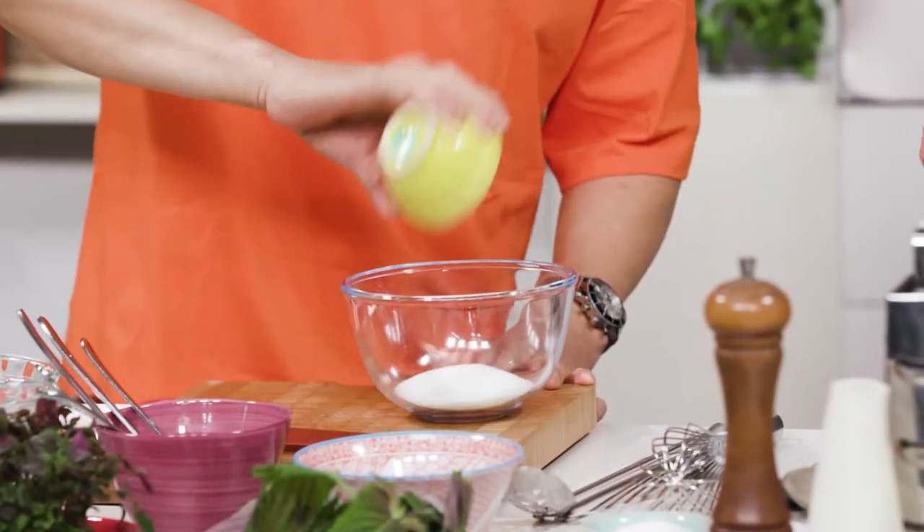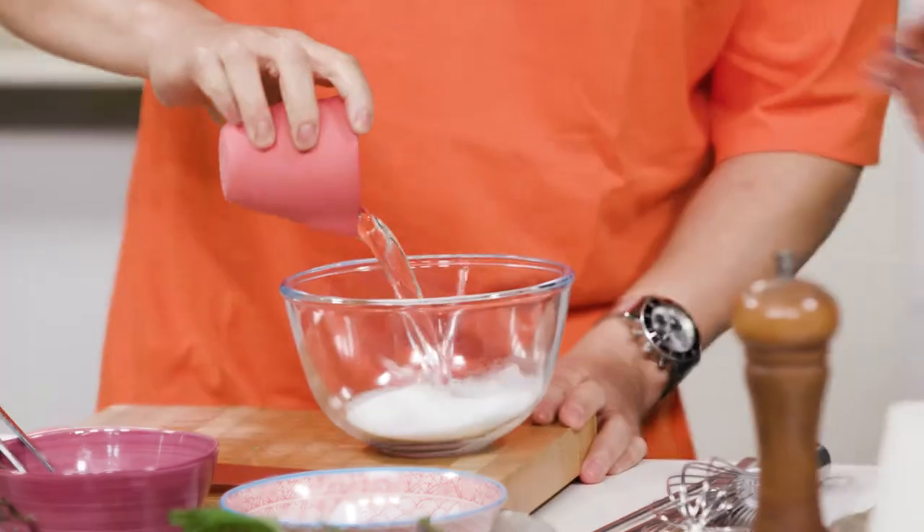Nuoc cham is our favorite dressing and dipping sauce — the universal Vietnamese dipping sauce that's great with everything, but especially eggs. The rule is to have the dry ingredients first and then the wet ingredients after. So first of all, the dry ingredient is sugar. Sugar goes in, and then the same amount of hot water. Stir it until all the sugar dissolves.